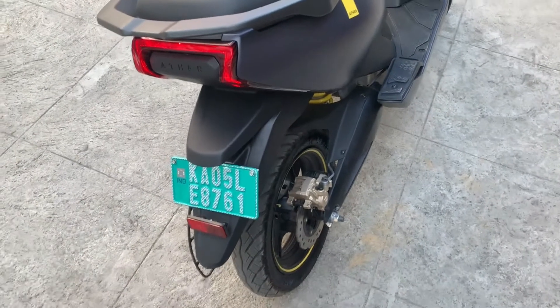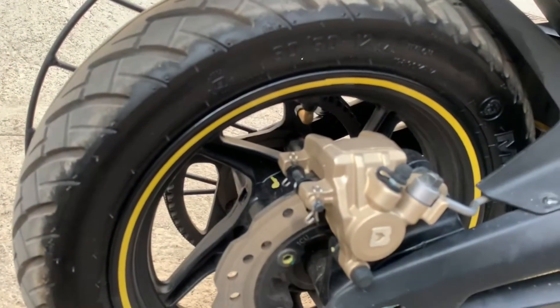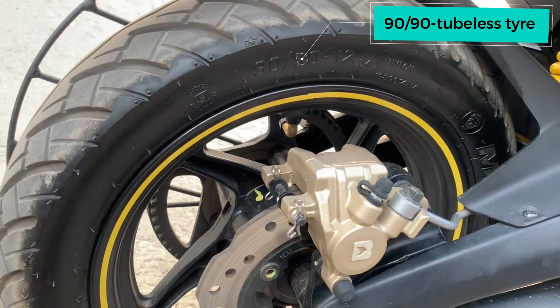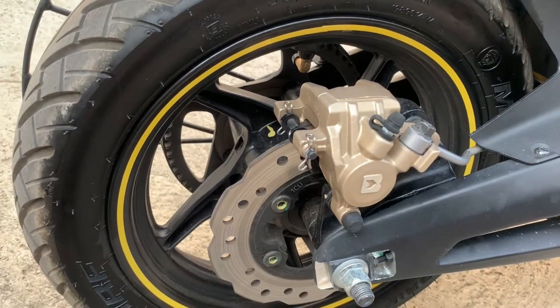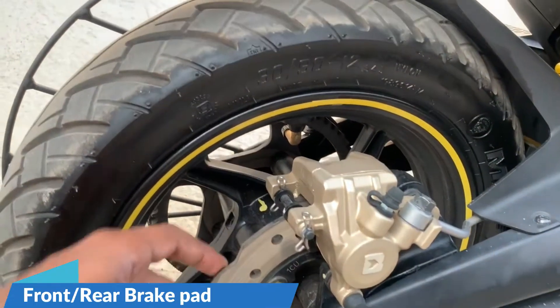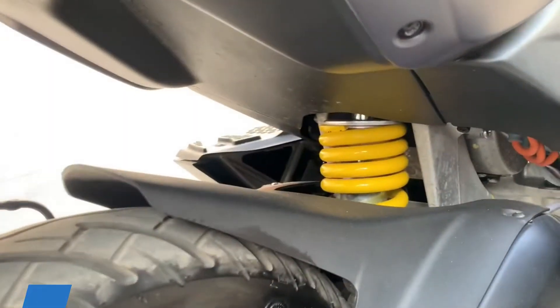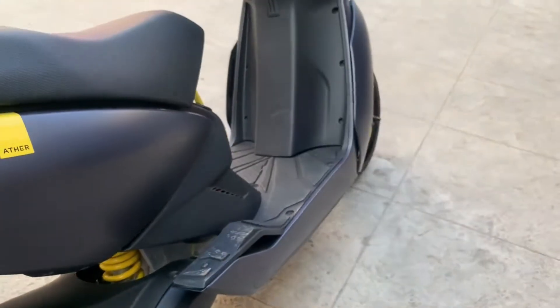Coming back to the right side, we have a beautiful view of the MRF 90/90 R12 alloy wheels. It is a tubeless tire with good pressure front and back. We have brake pads and brake disc for good braking efficiency, with great grip from the MRF tires. We also have suspension shock absorbers.